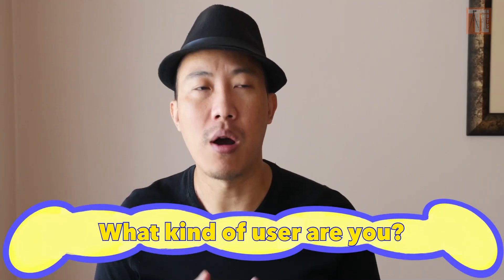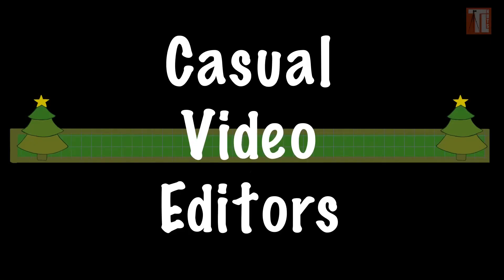The next thing we have to consider is price and what kind of editing needs you have. I'm going to break it down by what kind of user you are. First up: the casual video editor.